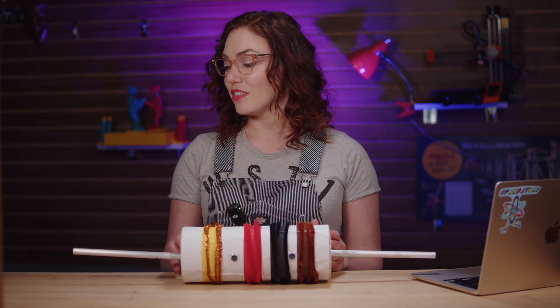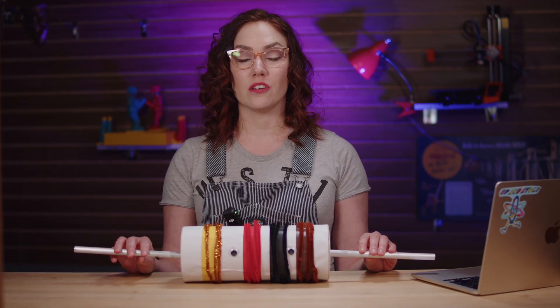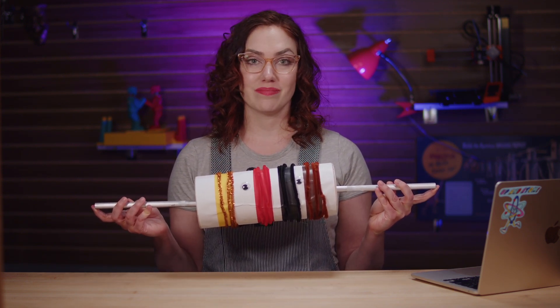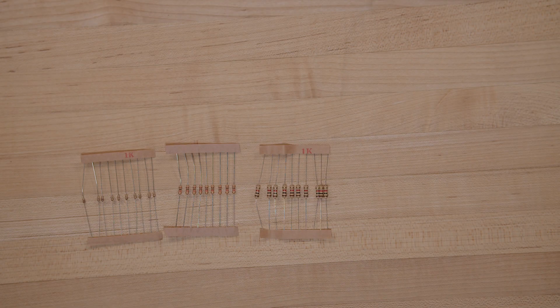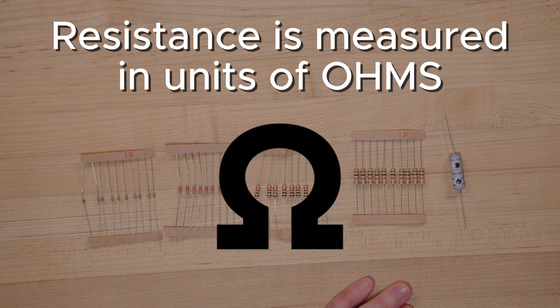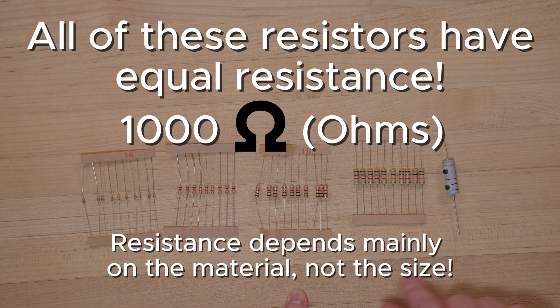Here's how it works. The current starts at one end of the resistor, moves through the wire, hits the material which adjusts the current, and then exits through the other wire. These wires at the ends are called the legs of the resistor. Now let's see all the shapes and sizes a resistor can take — starting with tiny ones, moving to the form factor in your kit, and getting bigger and bigger. The amount of resistance is measured in ohms, spelled O-H-M-S, but usually shortened using the Greek letter omega. And here's the kicker — all these resistors, even though they're different sizes, provide the same amount of resistance.